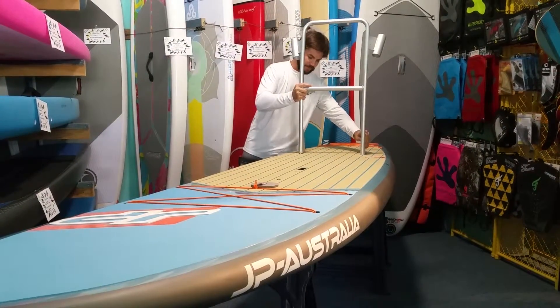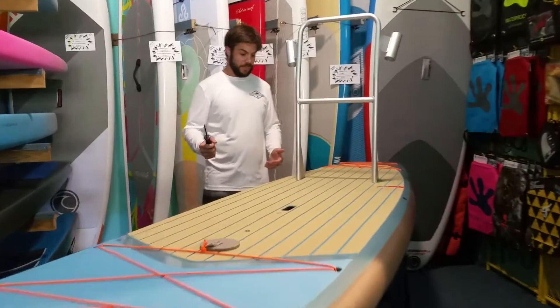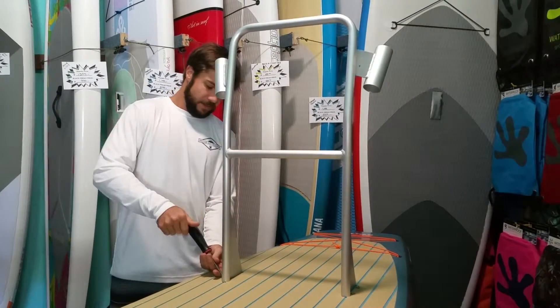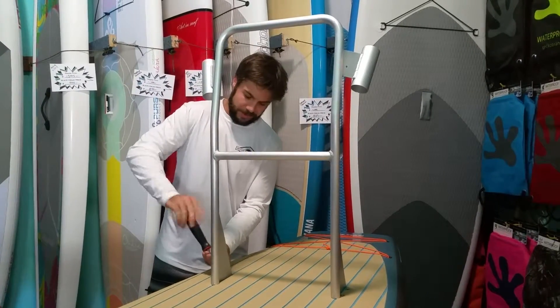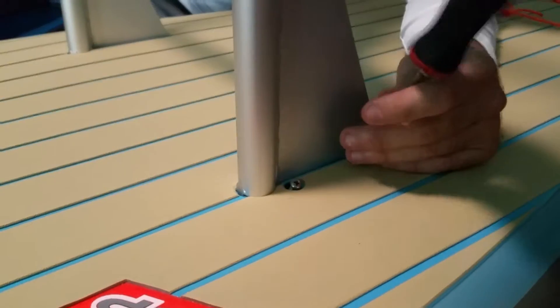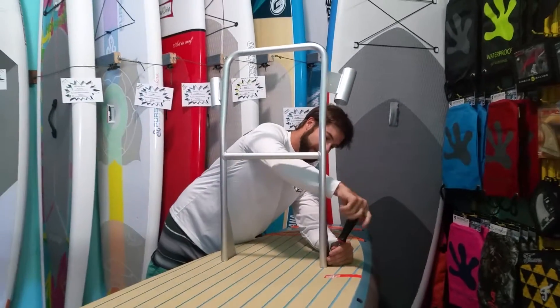When you're ready to use this, simply line it up with the slots that are in the board. Grab a Phillips head screwdriver — the same screwdriver you would use to put the fin in the bottom of this board. Snug them down. There's four set screws that are in the board already. It doesn't take that long. I recommend leaving the screws in the board so they don't get lost. These are stainless so they're not going to corrode. Snug all four of them down.